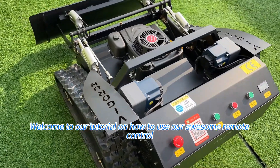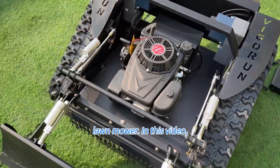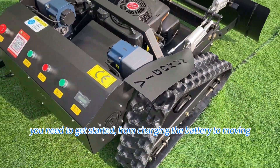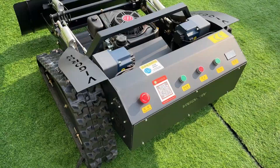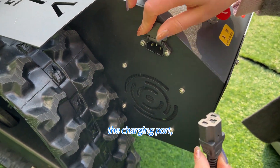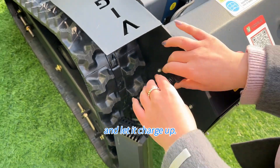Welcome to our tutorial on how to use our remote control lawn mower. In this video, we will cover everything you need to get started, from charging the battery to mowing your lawn like a pro. Let's dive in. First things first, before using the machine, make sure to charge the battery fully. Here is the charging port, so you can plug it in and let it charge up.